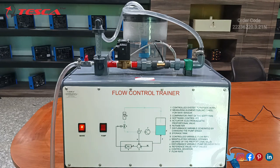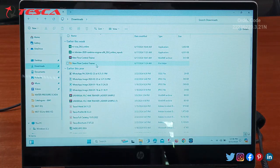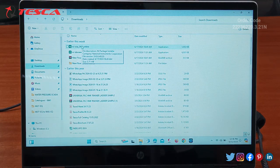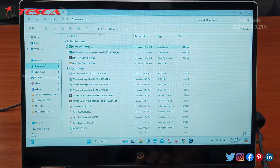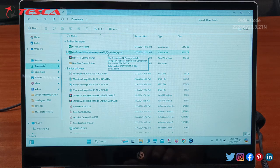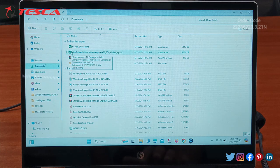Now we will move to our system and run the software. We need to download some software from online. First, we need to download NI-VISA (any version) from Google. Then we need to download LabVIEW version 2022 32-bit from Google, and then install it.